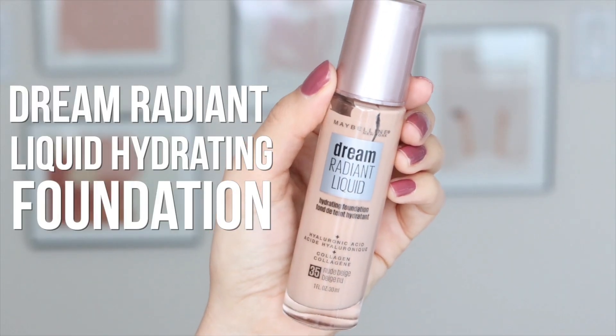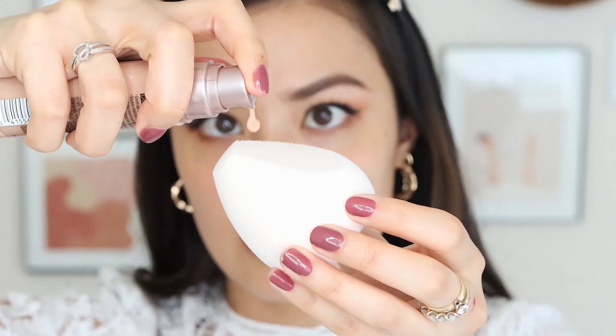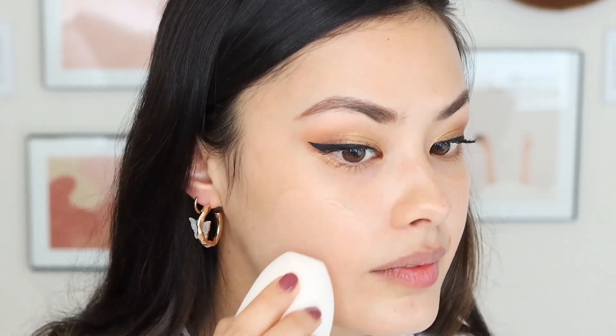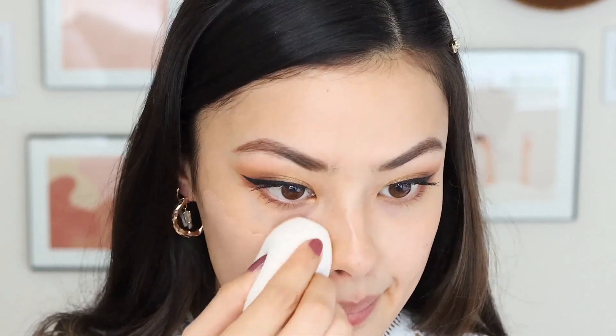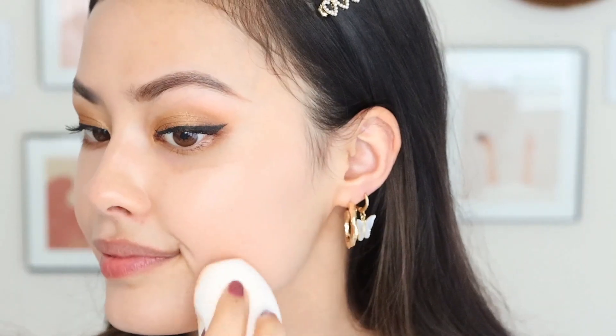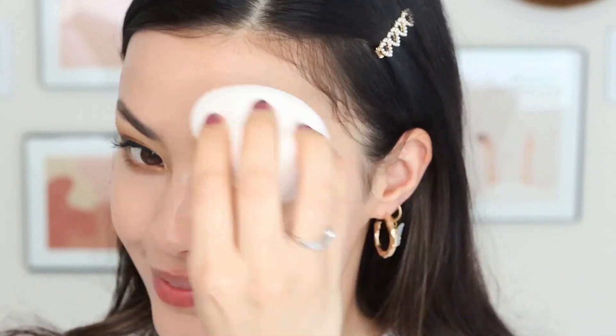Now that I've finished my eye makeup, it's time to move on to my face makeup. I'm going to be using the Dream Radiant Liquid Hydrating Foundation in the shade 35 Nude Beige. The thing that I really like about this foundation is I have dry skin, so I find that this doesn't stick to any of my dry patches. In fact, it gives my skin that healthy glow that I really love, and for a glam look you definitely want a little bit of dimension on your face, so this is perfect for me.